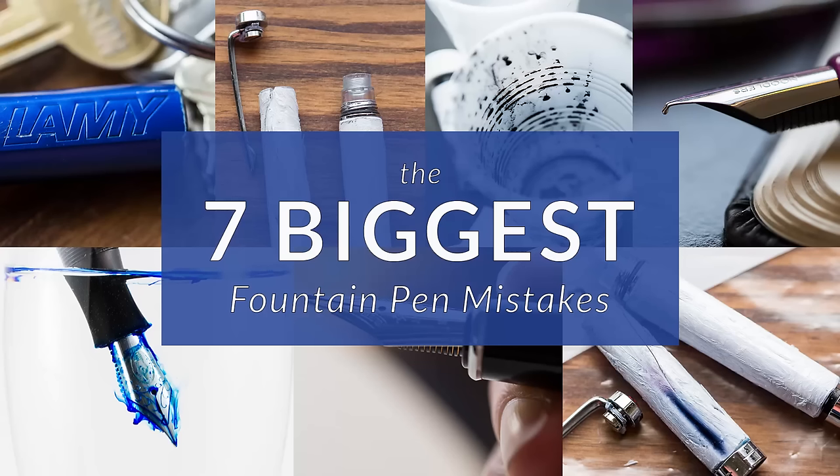Hey, I'm Brian Goulet of gouletpens.com, and we're all human, we all make mistakes, and there's no exception to that in the fountain pen world. So we have compiled a list of the seven biggest mistakes that you can make with your fountain pen. Let's start at number seven.